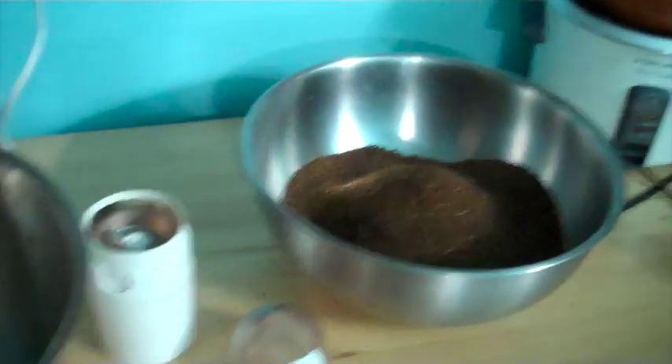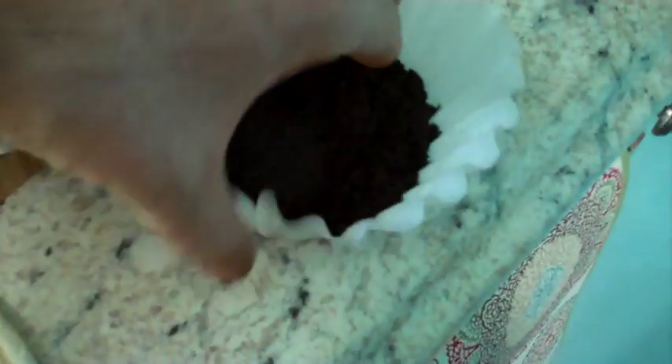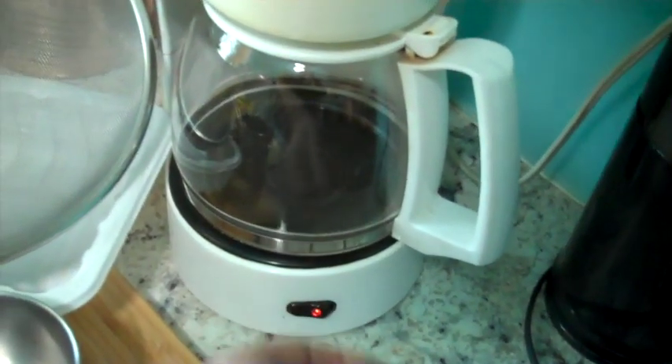I've been grinding about a half an hour with my little coffee grinder and I've got to give it another break, but I'm getting close. While I wait, I'm going to make a small pot of coffee — extra strong — so that will be ready when I need it.